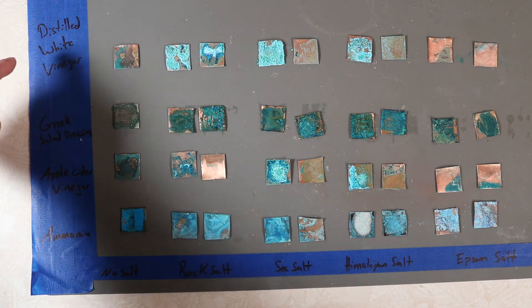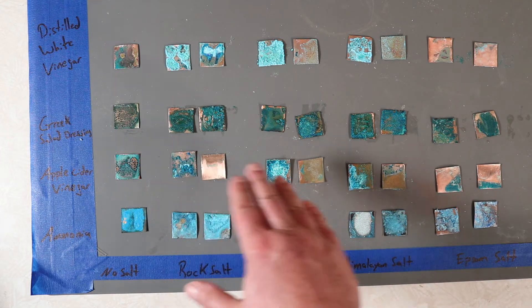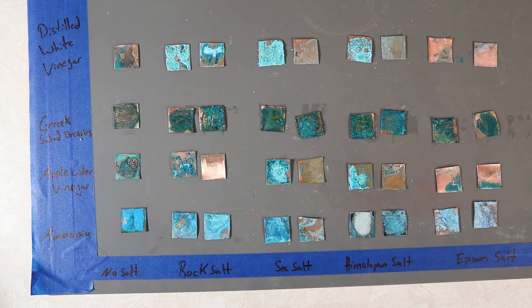You can see what we got here: white vinegar, Greek salad dressing, apple cider vinegar, and ammonia. The top three — the colors are pretty much all the same; even the different salts didn't make a huge difference. The Greek salad dressing looks a lot darker, probably because of the oils in the dressing itself. It did produce some cool colors, but I wouldn't pick that as a patina source for a project. The two vinegars are about the same regardless of the salt used.